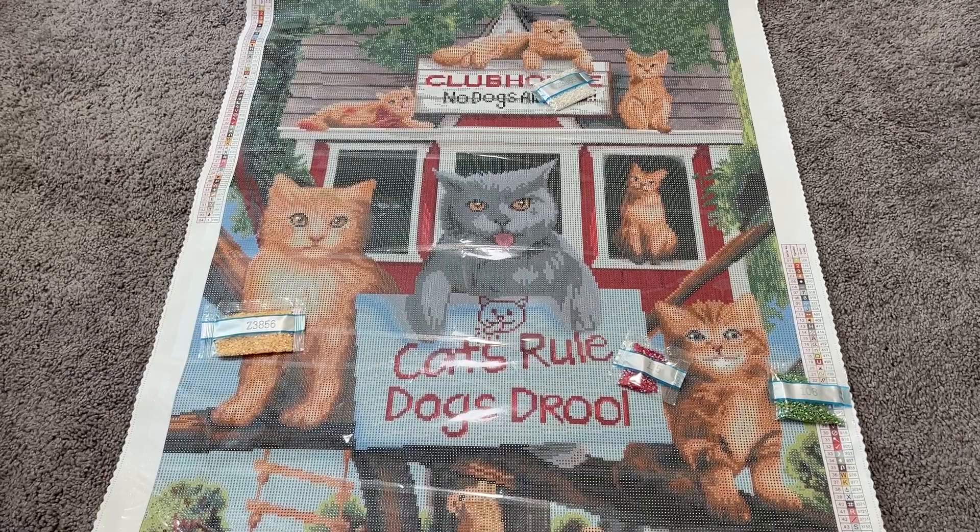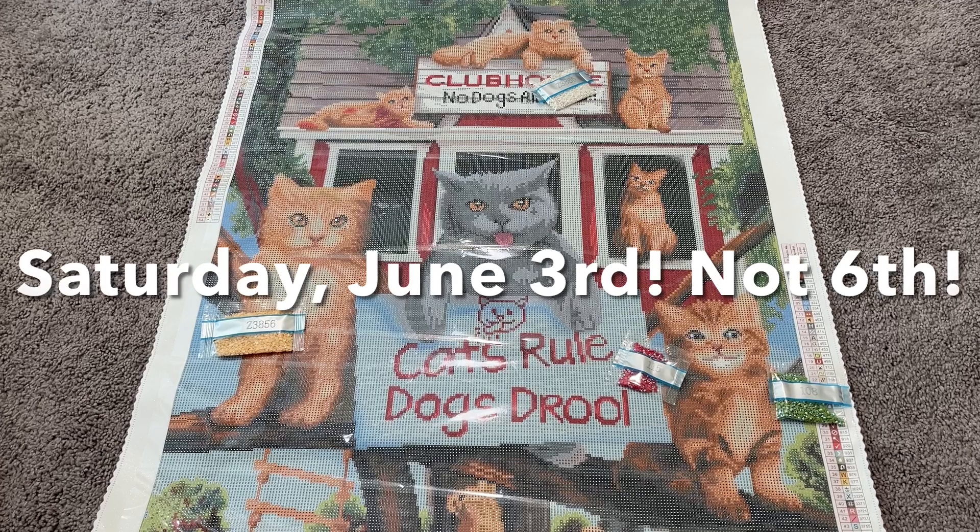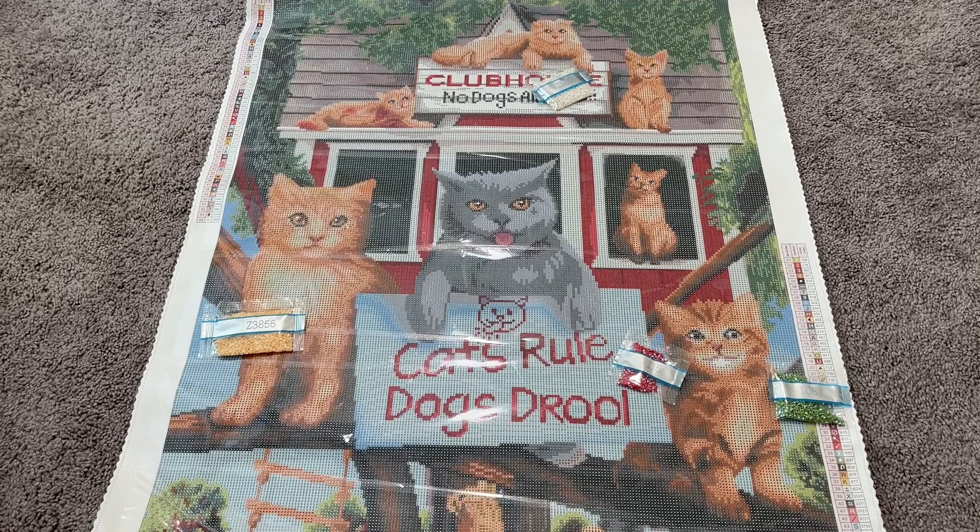Cats rule — they really do! I hope you get everything you're hoping for in this week's release, and if not, live vicariously through those that do. Just a quick reminder: 9 p.m. Pacific Time on Friday, June 2nd is the Diamond and Ruby early release of these 40 anniversary kits, and then on Saturday, June 6th at 9:30 a.m. Pacific Time — that's 12:30 p.m. Eastern — is the general release. I really hope you have a wonderful week! If you haven't already, please give this video a thumbs up, subscribe and hang out with me for a while, and I will see you next time — bye!